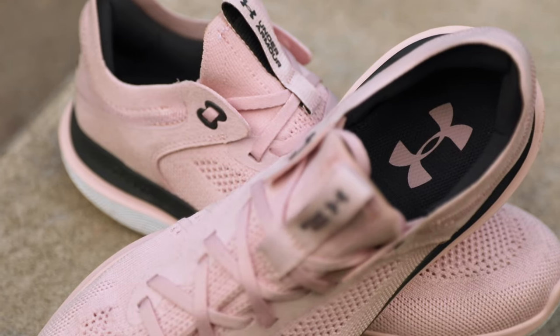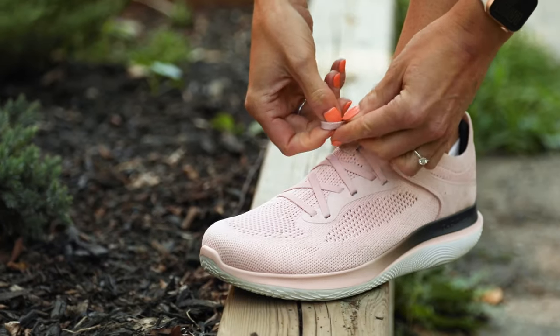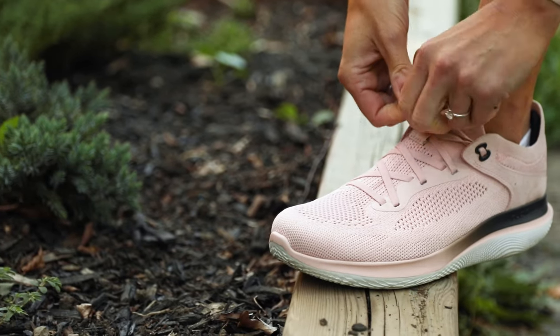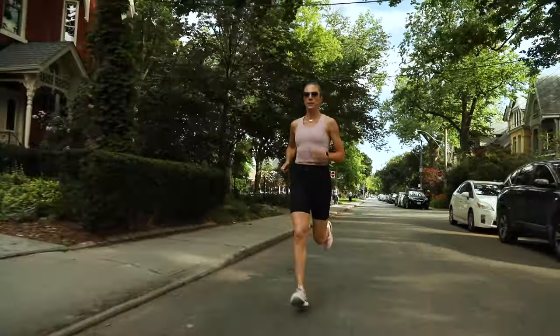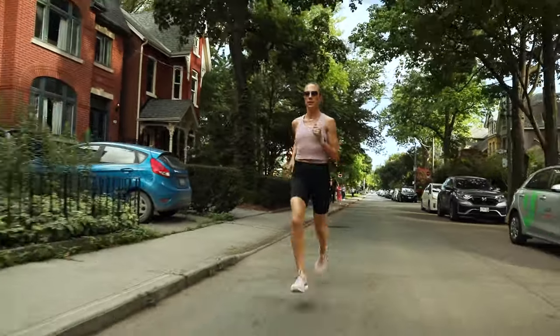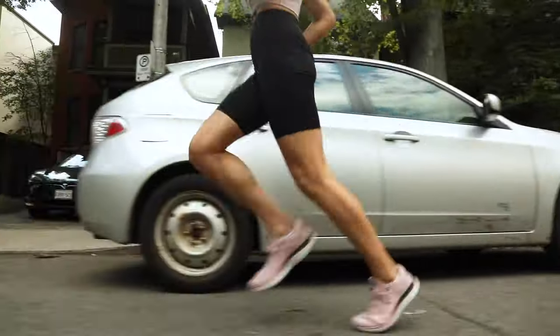Their all-female design team started with hundreds of 3D foot scans, studies of biomechanics, and feedback from prototype testers to create a women's specific last or mold. They narrowed in on two key ways in which a woman's foot differs from a man's: in the heel and under the arch.